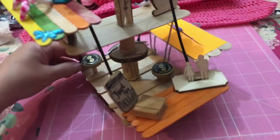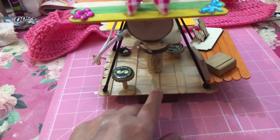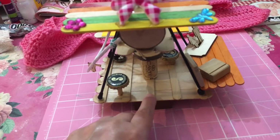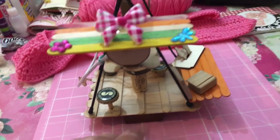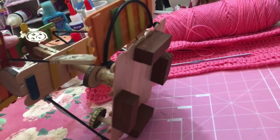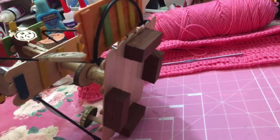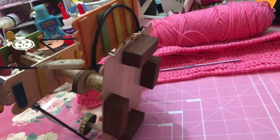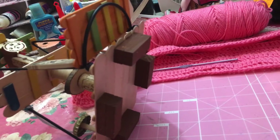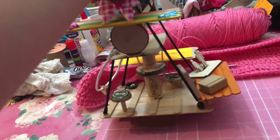I put a bottom platform of popsicle sticks that I glued together on the bottom. Those are the little bitty mini wood Jenga game blocks that you get at the Dollar Tree. I glued two together and then put four around on that to give it higher but really steady legs.